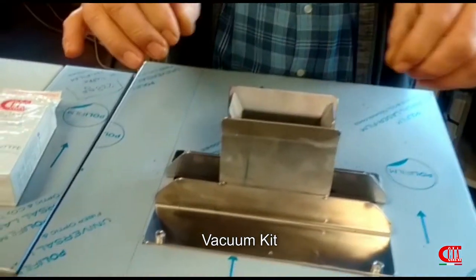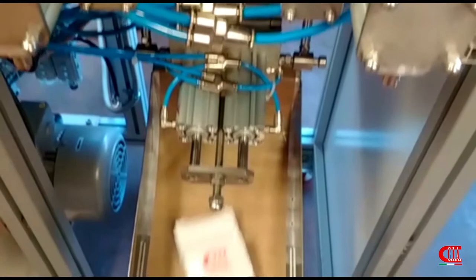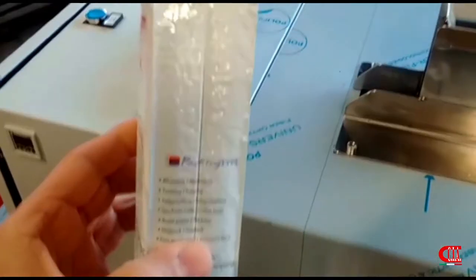With the semi-automatic vacuum kit, you seal vacuum in brick bag or pillow bag in different sizes, formats, and weights.